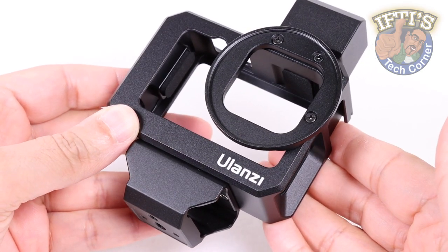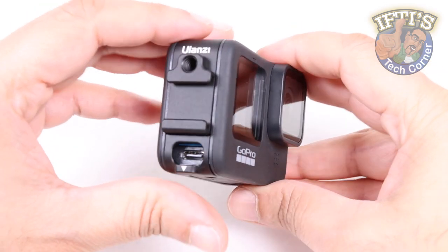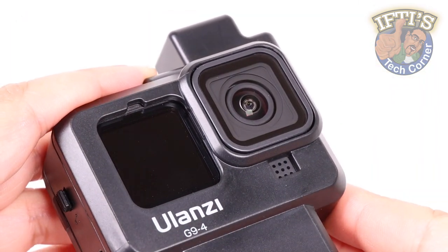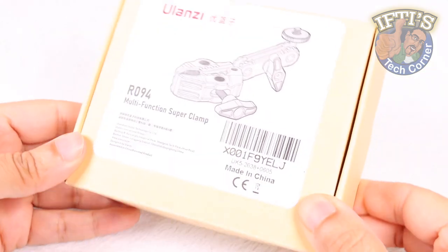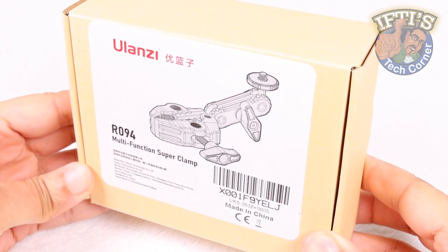With a range of innovative and seriously useful GoPro accessories including side doors with built-in cold shoe mounts and various cages for creating mini shooting rigs, we now have another useful mount to add to the range: the Ulanzi Multi-Function Super Clamp.